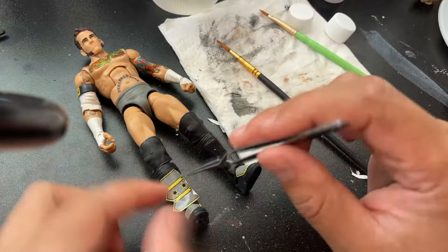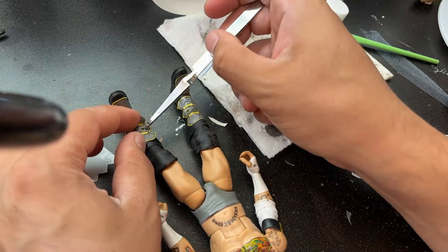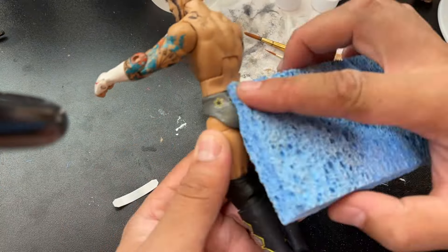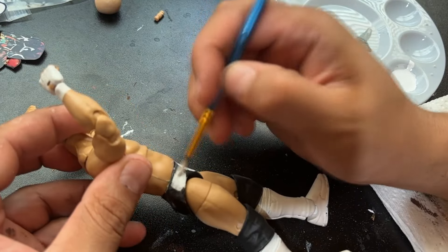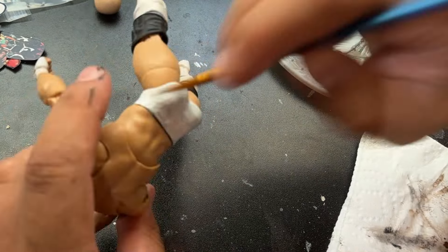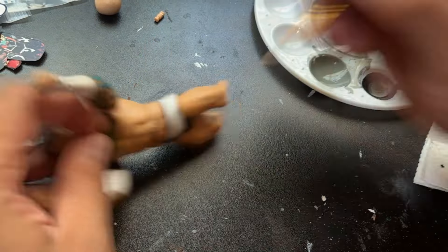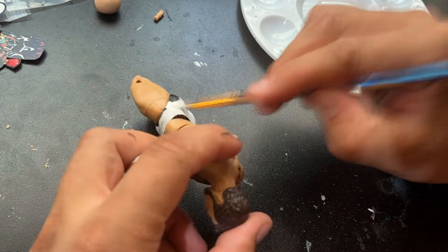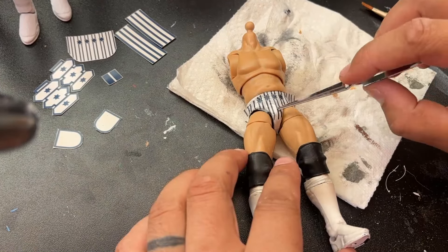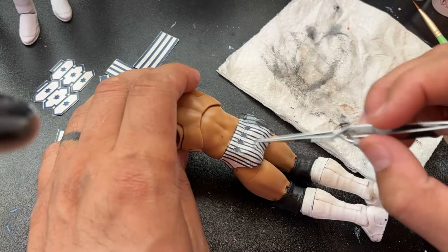Putting on the decals — the kick pads are the hardest part. I try to put one side down and then press over to the other because it'll wrinkle up, so I really hit it hard with the hair dryer and dab it lightly so I don't end up with lines and creases from the decal. For the Yankee attire, which is going to take up the most work, I'll do the white layer first, then apply the decals including all of the tattoo decals.